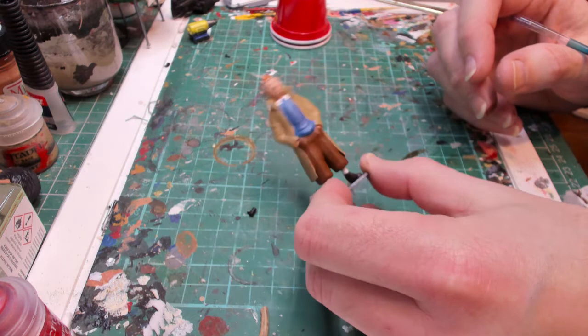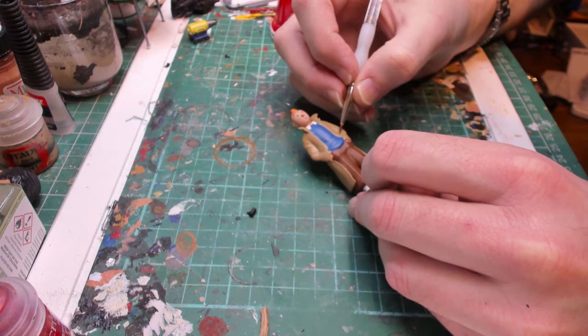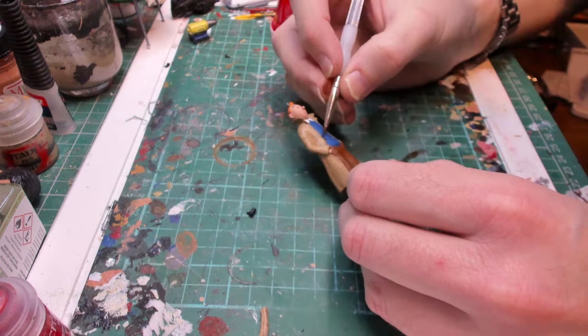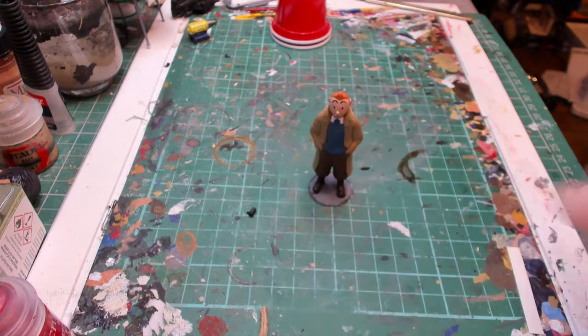Okay, so all the colours are blocked out. What I'm going to do now is use the flesh shade and just go over some of the lines to bring them out a bit. Then I'll put some grass on the base and we'll come back and see it finished.